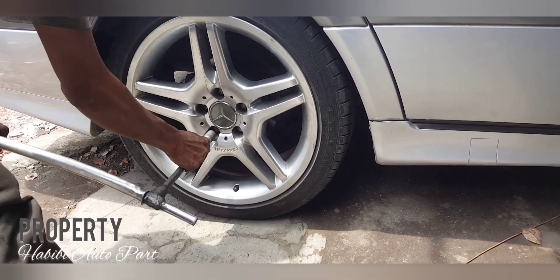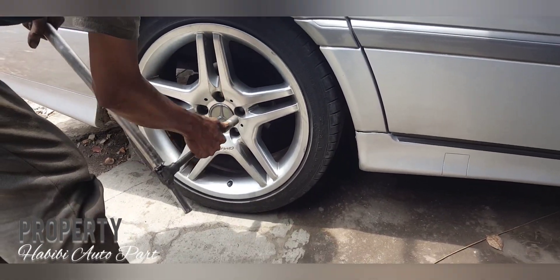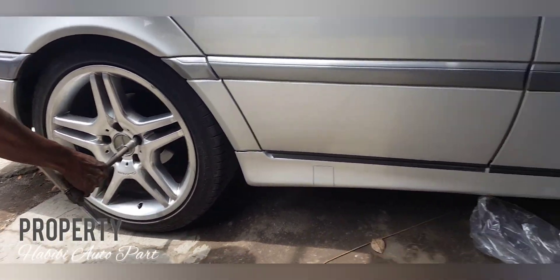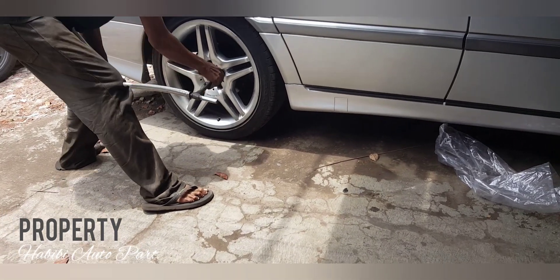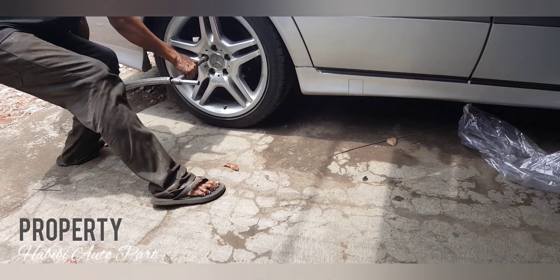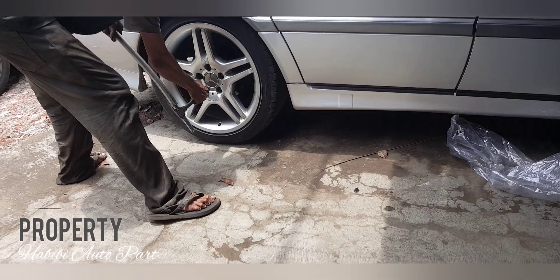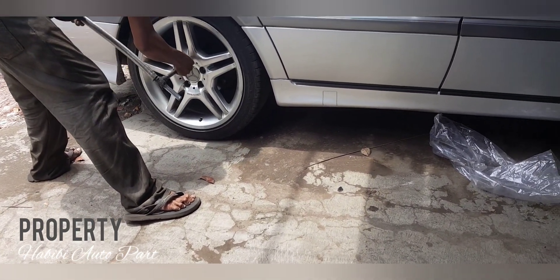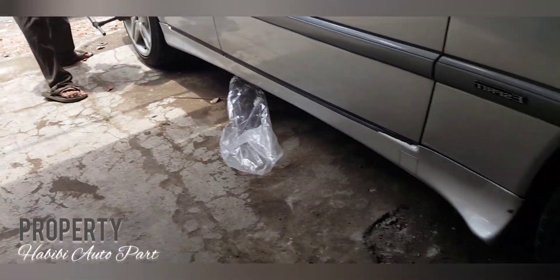Kali ini kita posting cara pelepasan cover plastik atau cover yang di belakang arm. Roda belakang ya, ini dilepas dulu rodanya. Biasanya berat, ini kalau tidak pernah dilepas rodanya berat, kita lepas dulu.